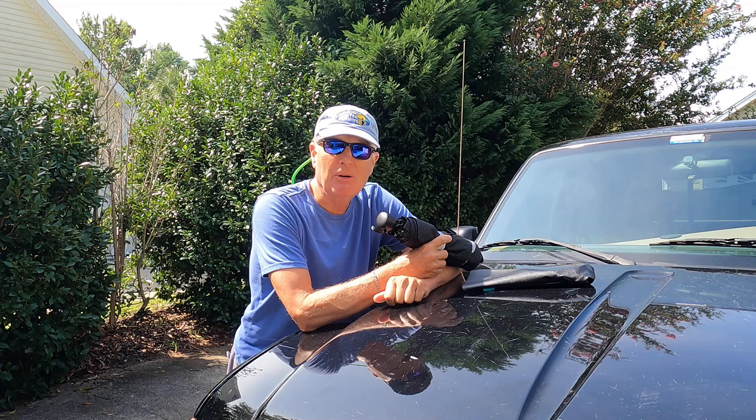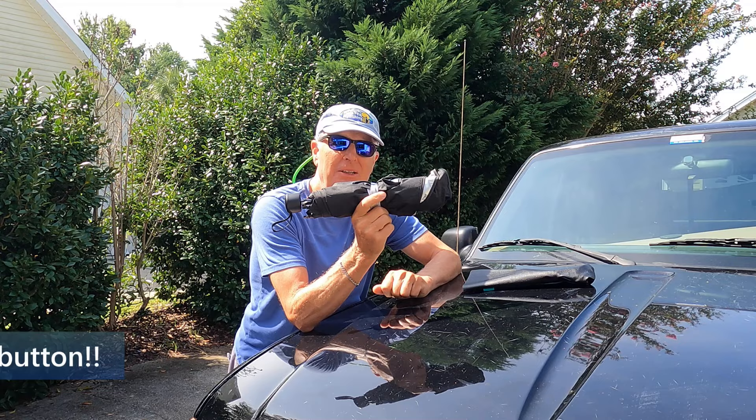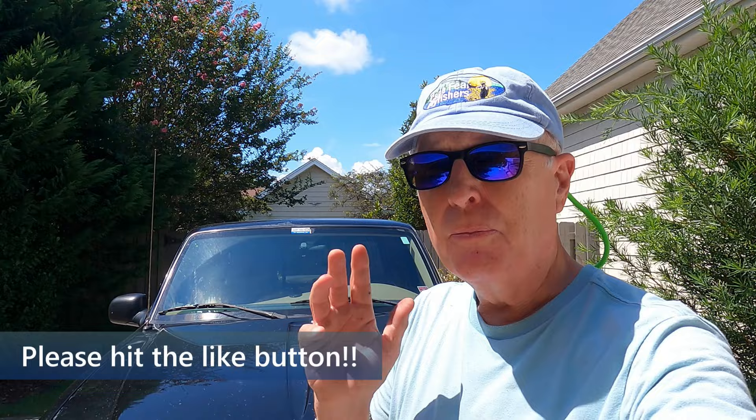I want to test it today to see if it meets the expectations that they set when they sent it to me. But first we need to establish a base case, so that's why I'm doing this in my driveway where I can park the truck in the exact same place for both days. On day one I'm gonna see how hot this gets leaving it out in the sun, and then tomorrow I'll use the device and put it out here for the same amount of time. Then we'll have a good level of comparison.